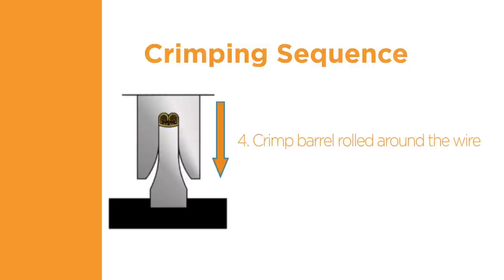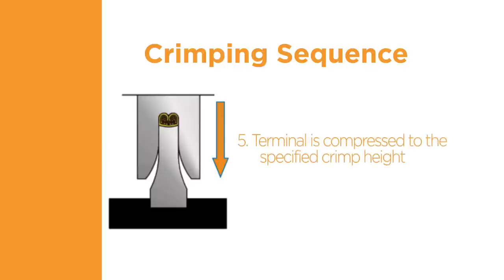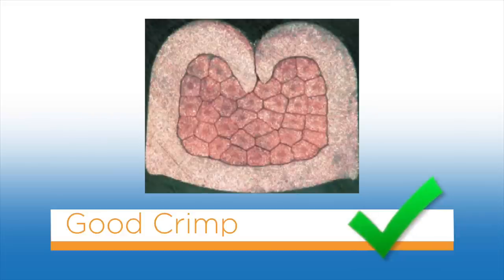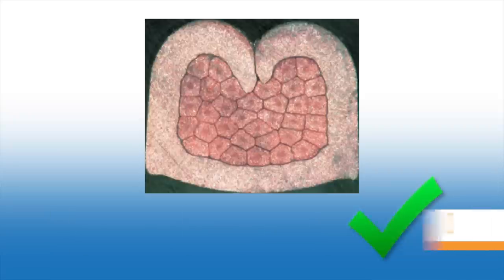As the crimper continues through the bottom of the crimp stroke, the terminal is compressed to the specified crimp height. This causes extrusion of the wire, breaking through any dirt and oxidation, and a gas-tight connection between the terminal and the wire is created. When properly crimped, the wire barrel is rolled around the wire, all individual wire strands are within the crimp barrel, and all wire strands are pressed tightly against one another with no cavities or spaces visible between them.